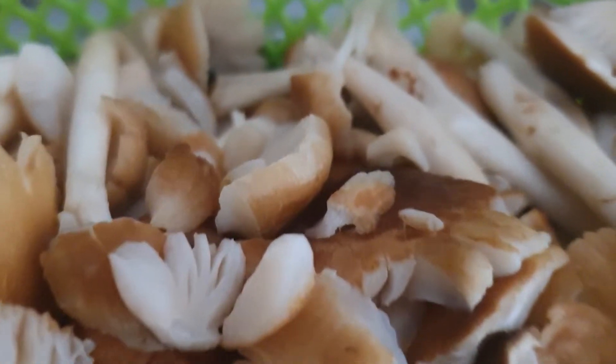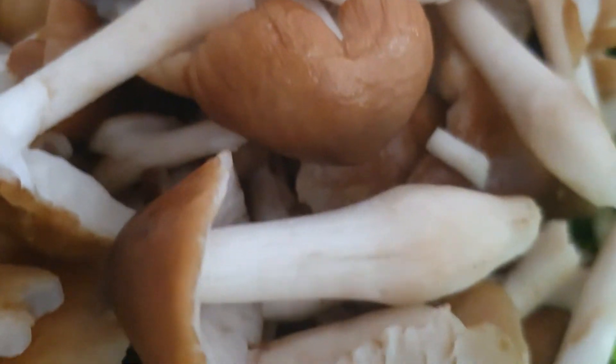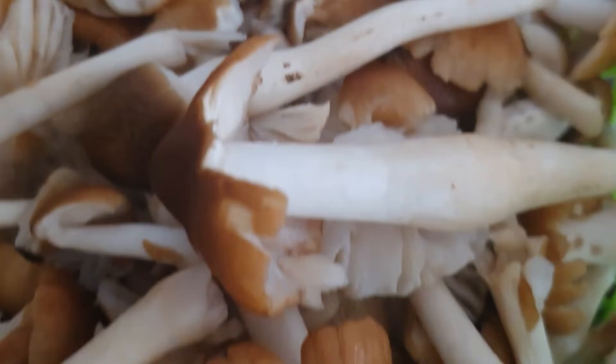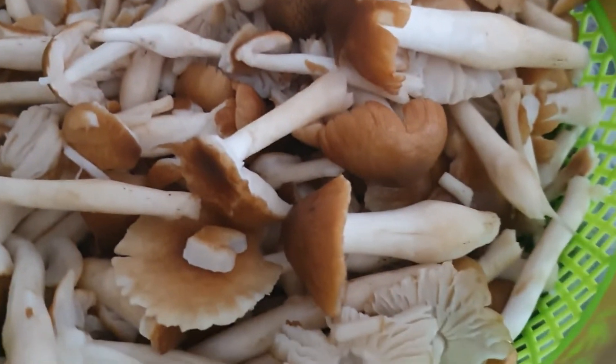Here we'll be needing well-washed mushrooms. We all know that mushrooms are stuck to the ground, so we need to wash them thoroughly. I tend to wash mine with salt in a lot of water, about four or five times, until I'm sure there is no sand attached to the mushroom.